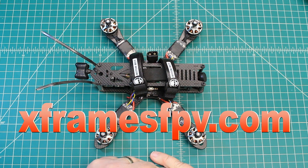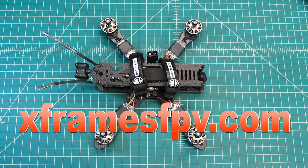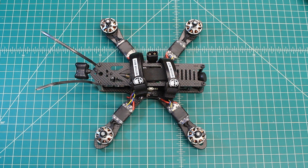I appreciate you guys. Check out my website at xframesfpv.com. Like, comment, subscribe. If you want to get notifications of when I post videos — because I don't do it very often — next to the subscribe there's a little bell. You click on that and it'll notify you when I upload a video. Thanks so much and I hope you get some time to fly.